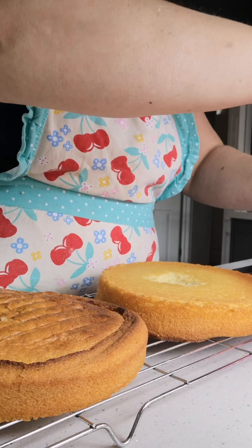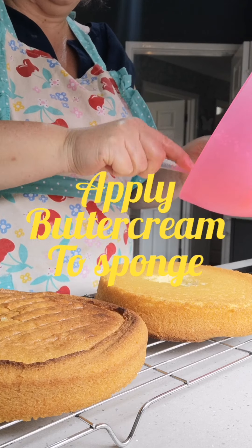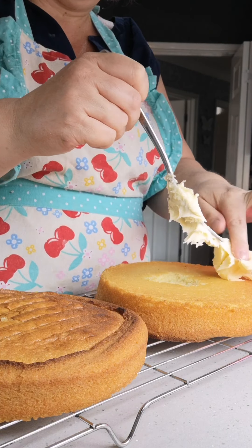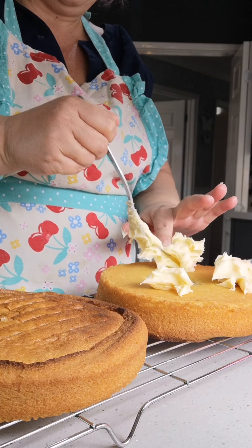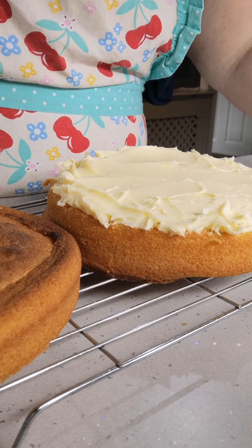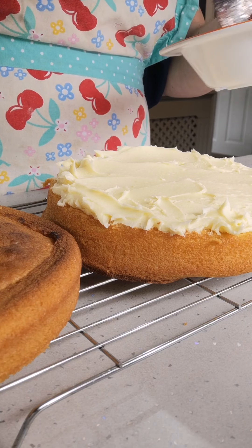Now that the sponge has cooled down, I'm going to add the buttercream. I have washed my hands by the way. That's all nice and evenly spread on. Now we're just going to add the jam.